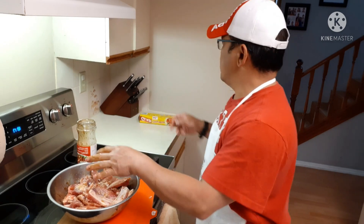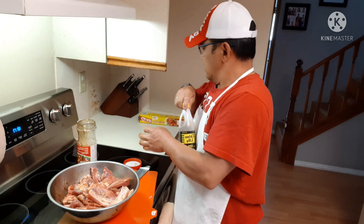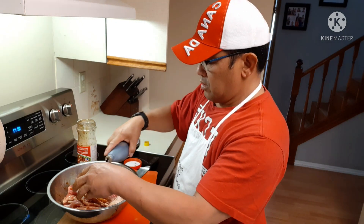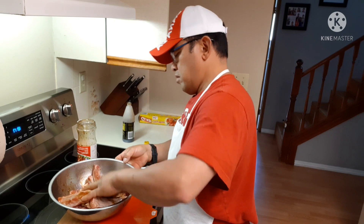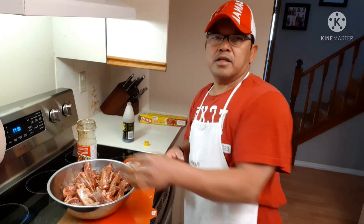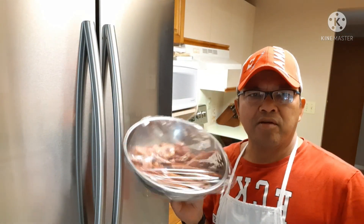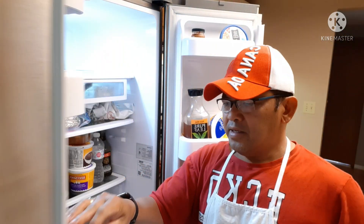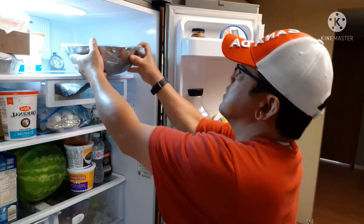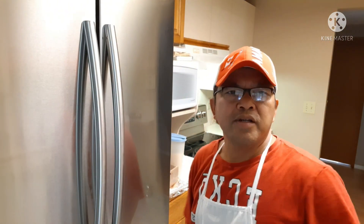I'm going to add a little bit of soy sauce, and that's it. Alright guys, I have it here covered with plastic wrap, so I'm sticking it in my fridge for half a day, and we'll see you guys later on to finish these ribs.